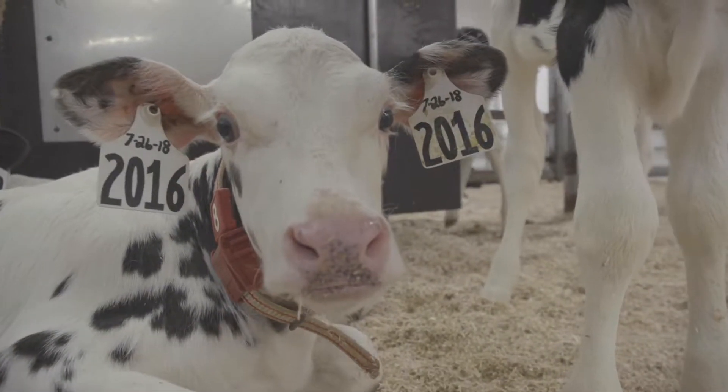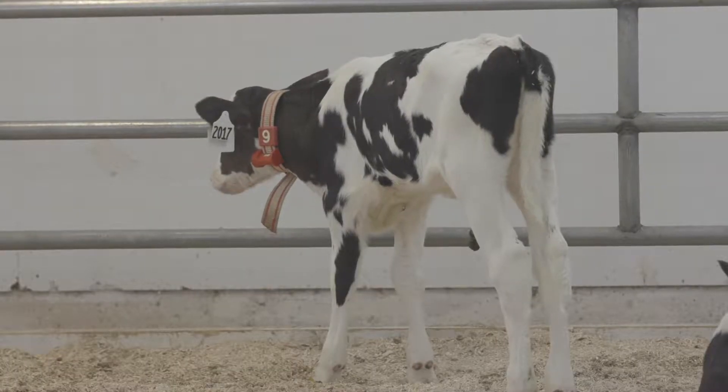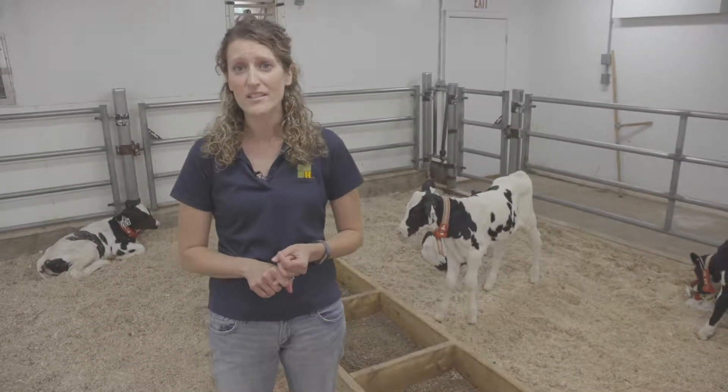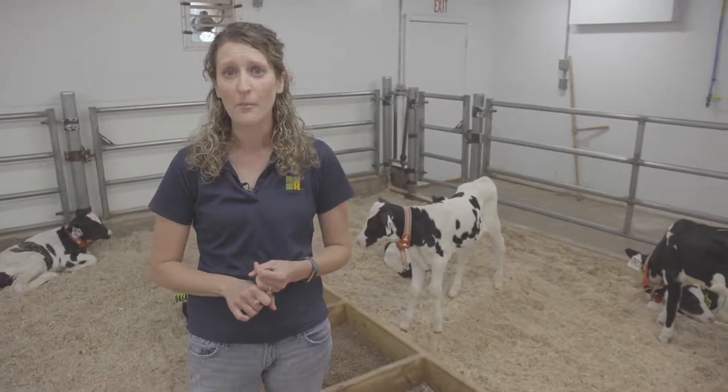For health, another thing I like to check is the coat of the calf. I want to make sure that calf has a smooth coat and that she doesn't have any signs of scouring near her tail.